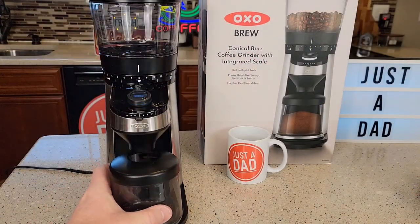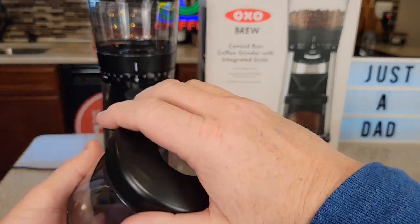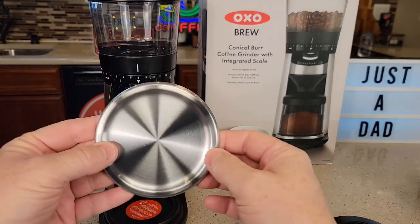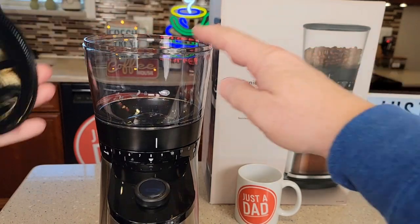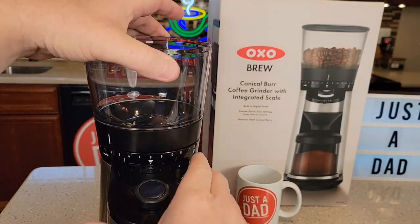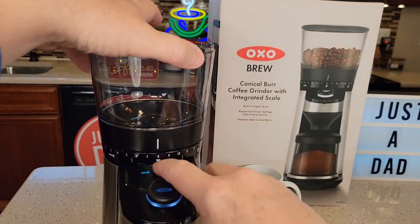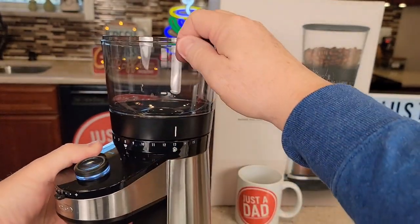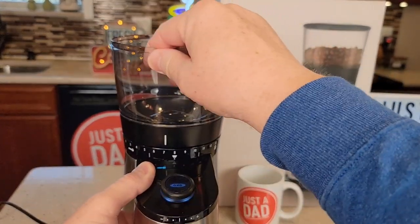There's a lot going on with this grinder. We've got the vessel — this is where the ground coffee is going to go, and it screws on for easy storage. We've got a little stainless steel plate that sits on top of the scale. Up here is where you put the coffee beans. To select grind size: number one is fine, with a picture of a portafilter for espresso; eight is for a drip coffee maker, which is a medium grind; and 15 is coarse, indicated by a French press icon.